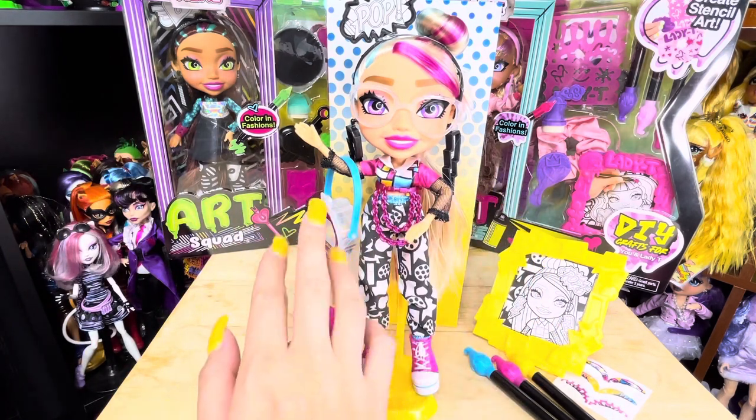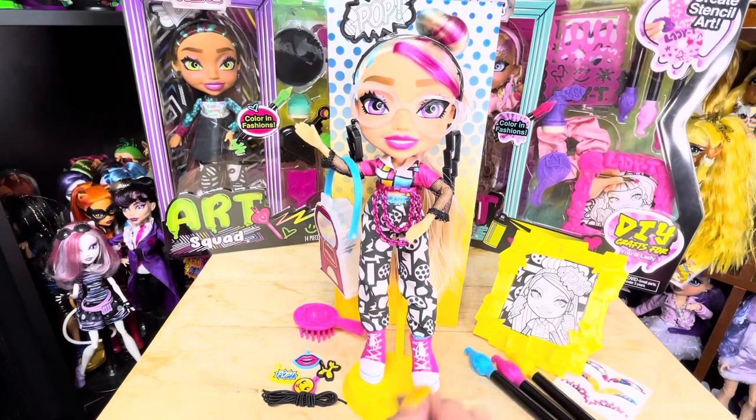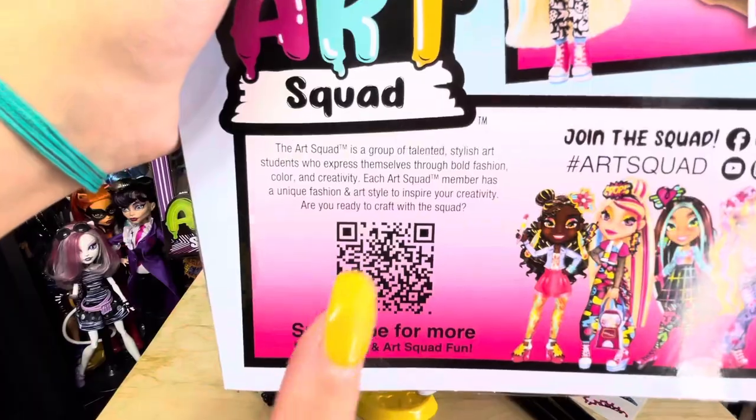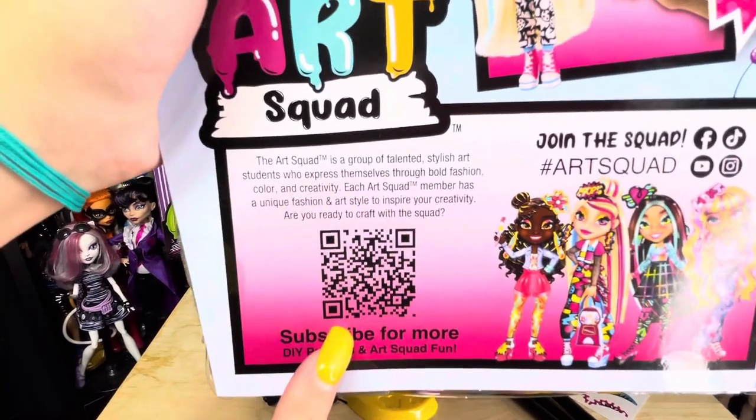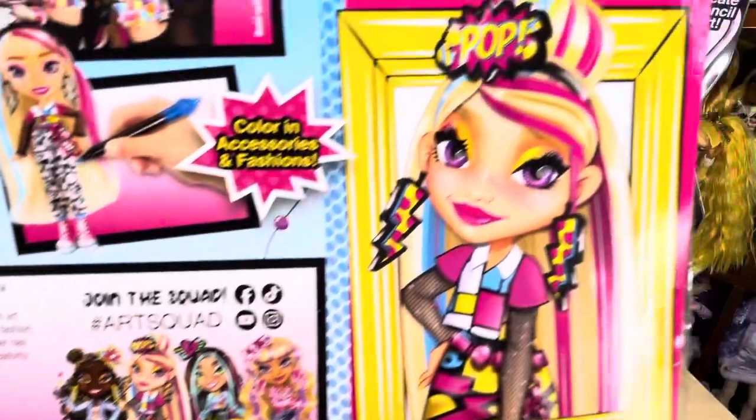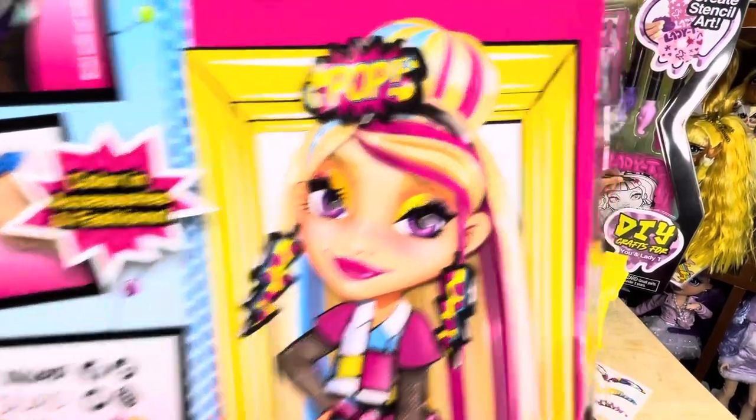Her favorite art tool is string. With your Andy doll you can make bead art and use the included markers to color in her pants, her accessories, and her picture. There is a QR code on the back of the box that you can scan to join the Art Squad. Here are the other dolls, and here's a close-up of Andy.